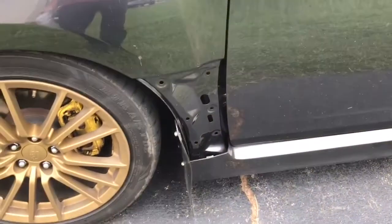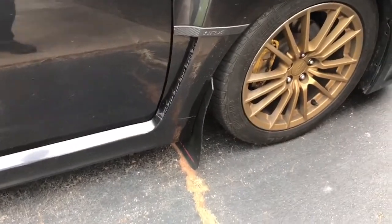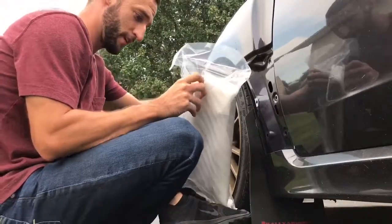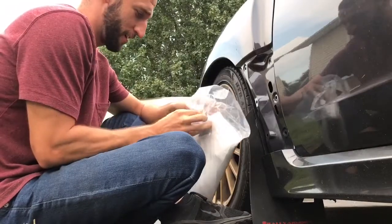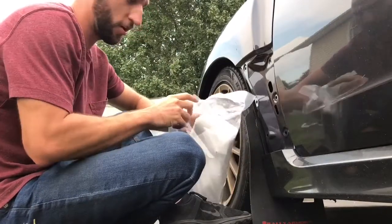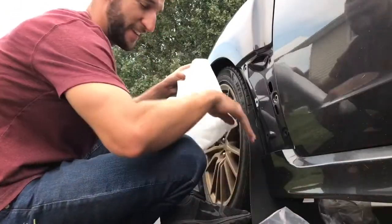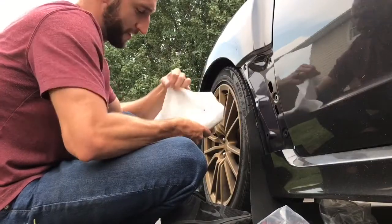Now when I bought the car, it was missing this piece. If you don't know what it's supposed to look like, this is what it's supposed to look like — passenger side. I've been missing it this entire time, and I believe this is it. I've been waiting over a month for this thing. I haven't taken the car to any car meets or anything like that because it's missing this piece. I don't like taking a car that's missing pieces to car meets.